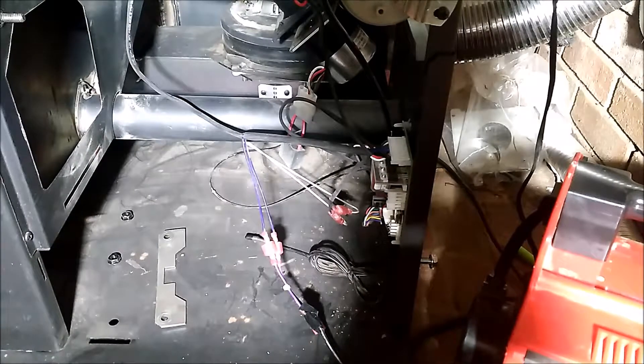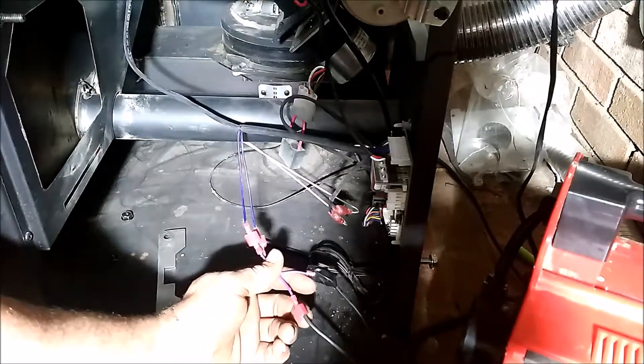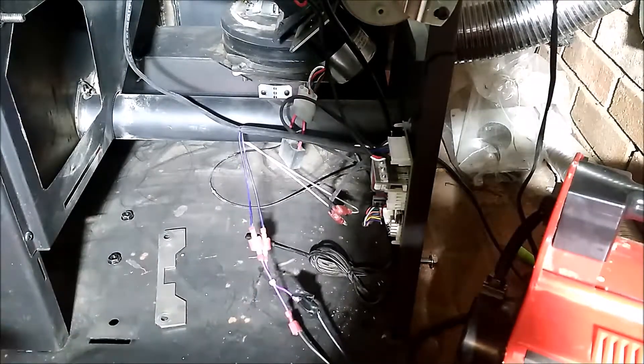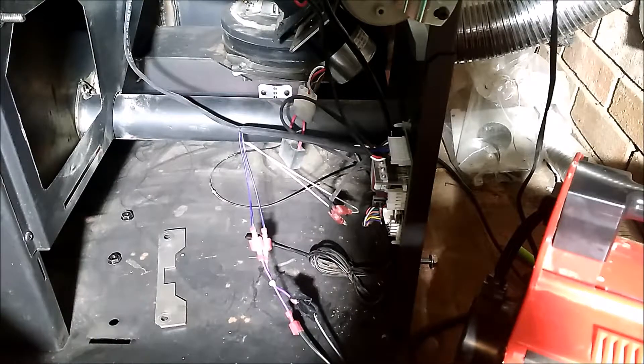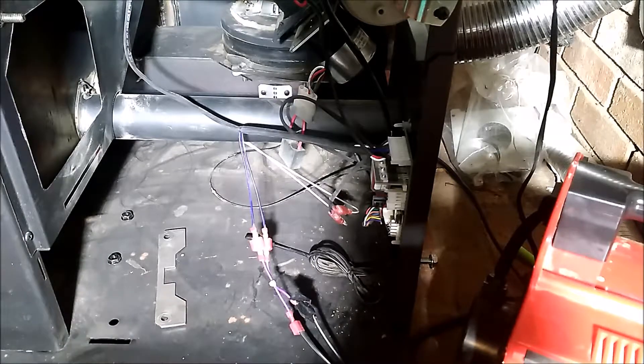The stove lets the blower know when to kick on, so I tied the replacement blower into the plugs that the original blower would go into. Before I did this, I made sure the amperage on my blower was the same as the one that was in it, so I didn't end up frying my stove.